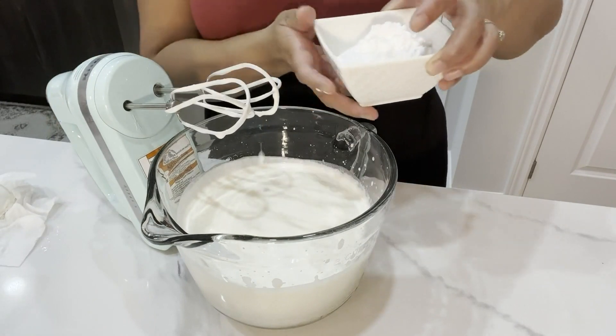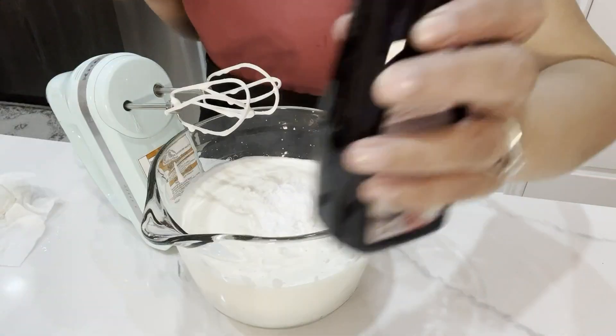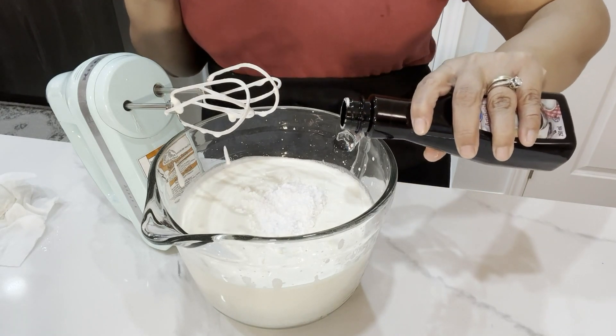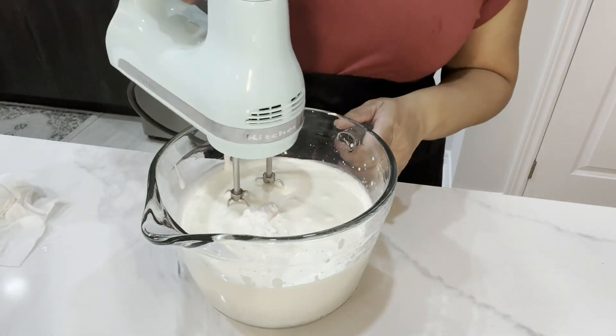Halfway through mixing I'm going to add powdered sugar — I add four tablespoons, but you can add more if you want it sweeter. If you have coconut extract, add that here instead of vanilla. I'm adding vanilla extract and we are going to mix until it's all fluffy.